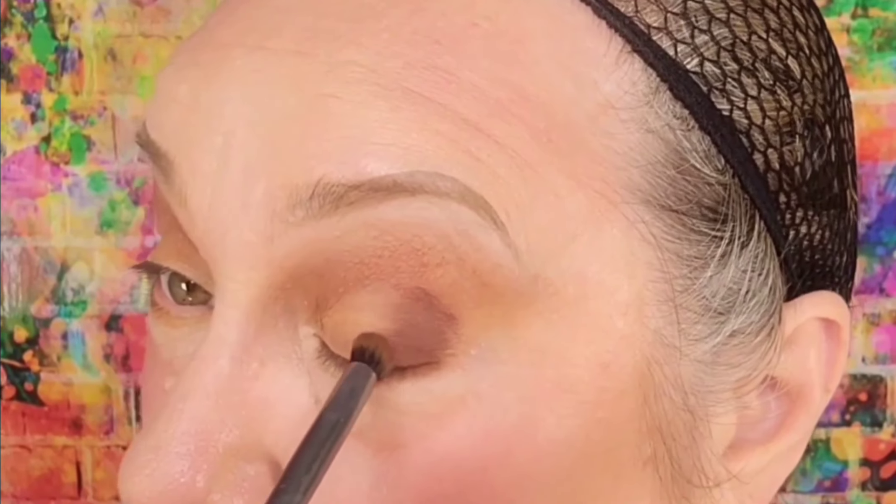Now we're gonna grab some of that Cinnamon Roll and just go under my eye to give this a soft framed look. Back in with a little bit of July 11th — this is really where I'm creating more shape for my eye. That's basically getting tapped into the crease, and I'm bringing it out a little bit to meet that bottom line.